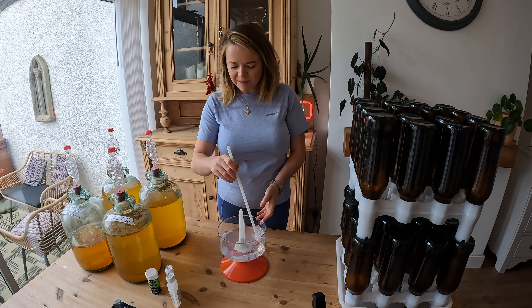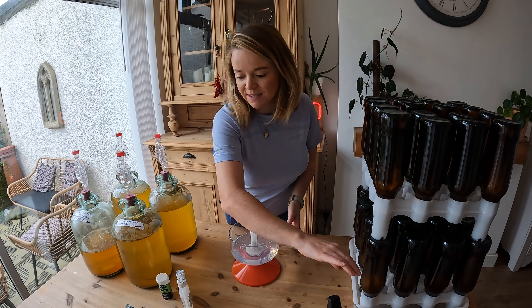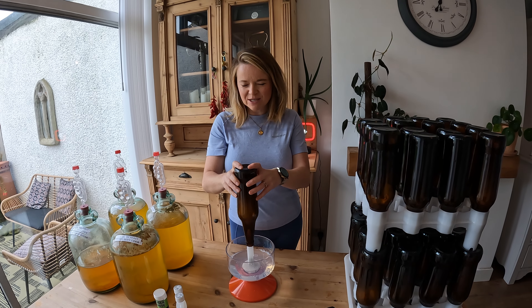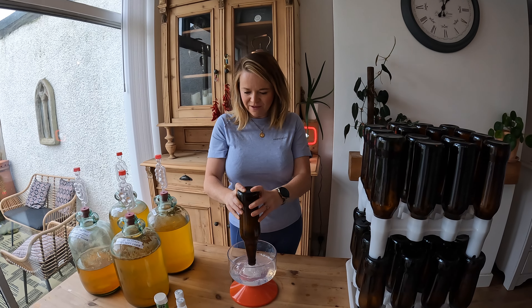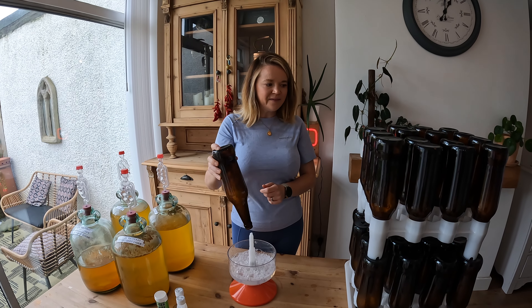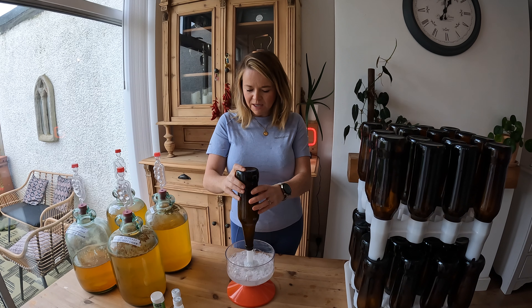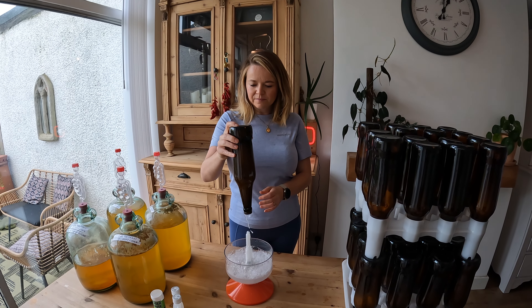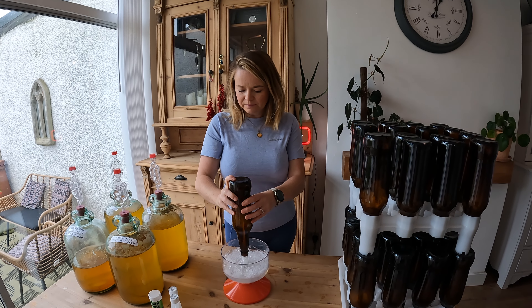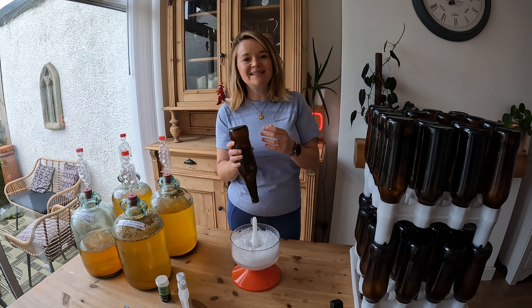I'm just going to give that a quick stir to make sure it's all mixed into the water. Everything I'm using is sanitized and sterilized and completely ready to use with the cider. I'm going to take the bottles, put them on top of the rinser, give it a few squirts, then put them back on the drying rack to dry. The sanitizer needs to come in contact with the surface for at least two minutes, then I'll carry on sterilizing the rest of the bottles.